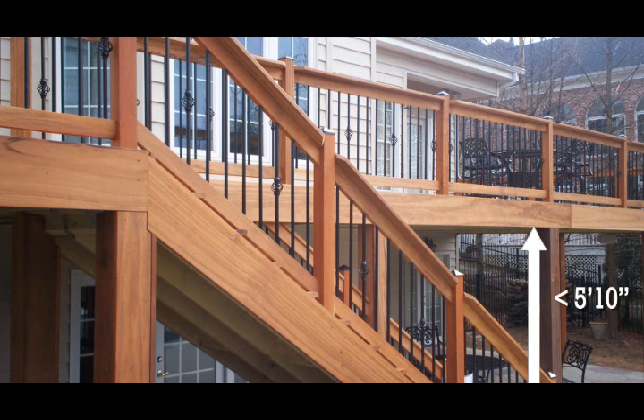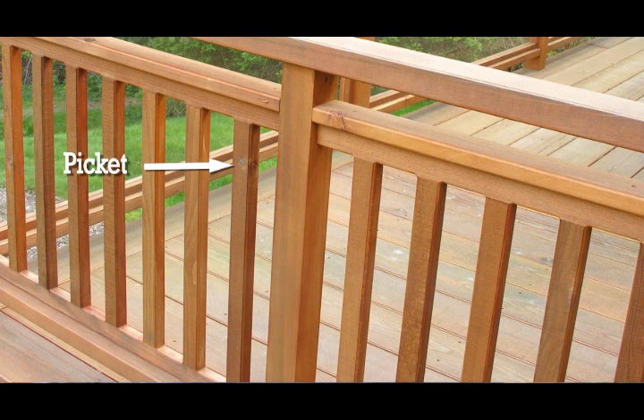When building railings, one thing you should watch out for is the height of your deck. Typically if it's over five foot ten, your guard rail requires to be 42 inches. If it's under five foot ten, 36 inches. Another thing to consider for railings is the pickets. When installing the pickets, whether they're metal or wooden, there must be no more than four inches between each picket.